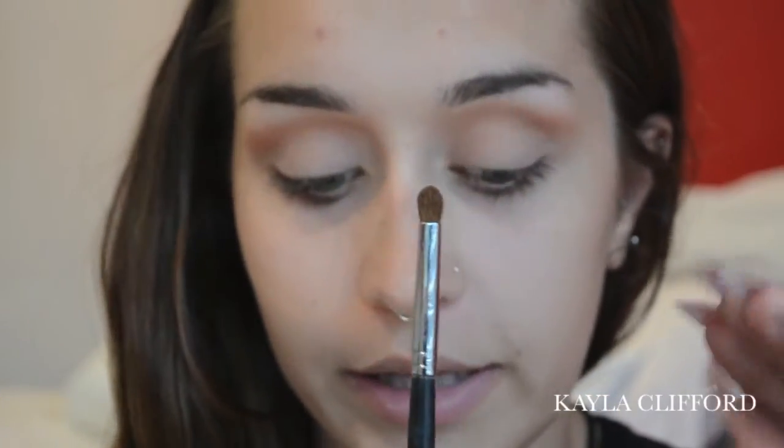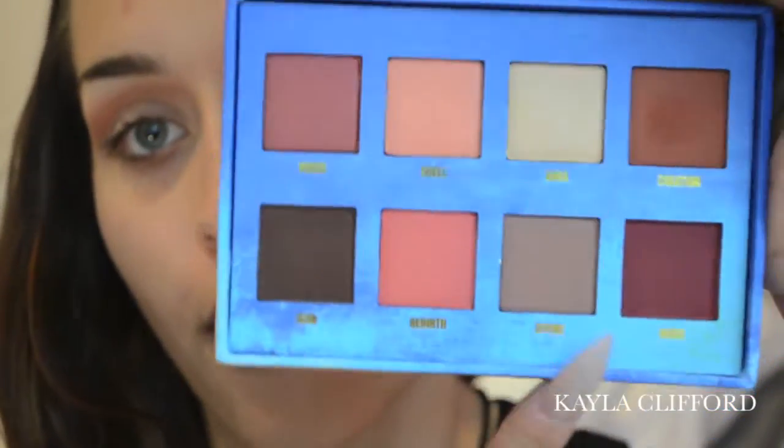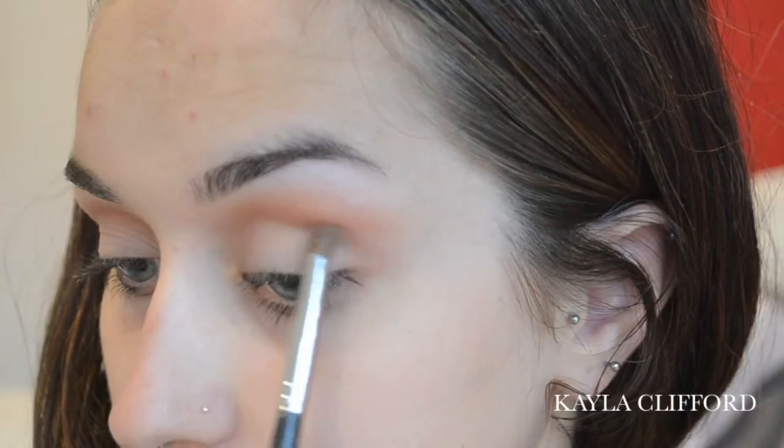Next I want to map out where I want the crease darkness to be in the socket area. I'm taking the Morphe M151, which is a really fine but still fluffy brush — it won't be too harsh but it's firm enough to create a quite dominant line. I'm sticking with the same palette and going in with the brown colour called Divine, lightly pencilling in where I want my cut crease to be.